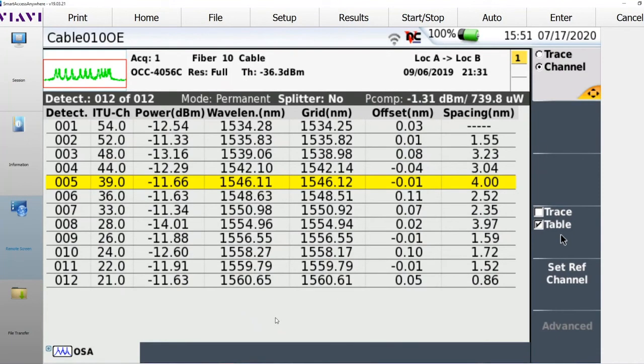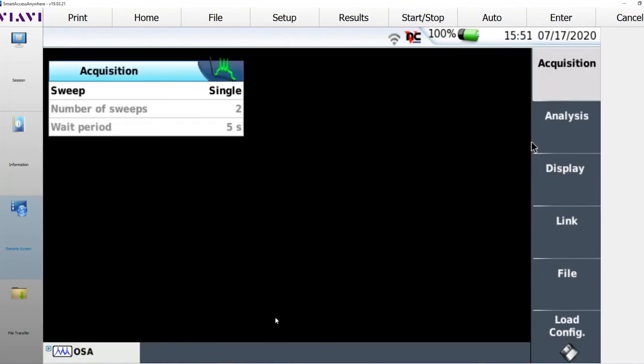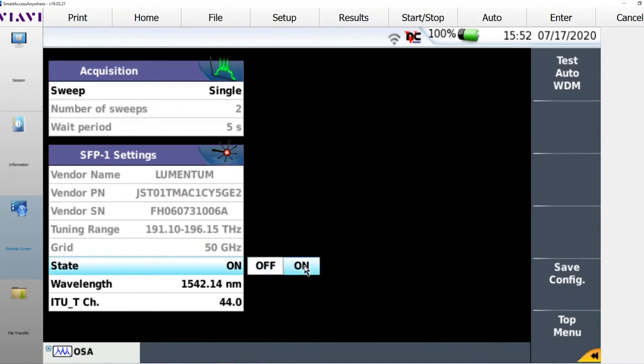The second part is I have SFP bays on the top of the unit. I'm going to insert an SFP into one of the bays on the module. When I do that, it populates the information for that SFP — it reads it and tells me I have an aluminum tunable SFP. First, I can simply turn the SFP on directly from the test set, making it a light source for channel 44.